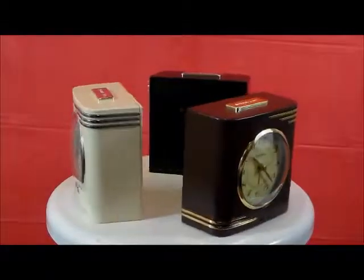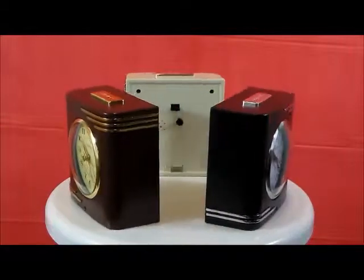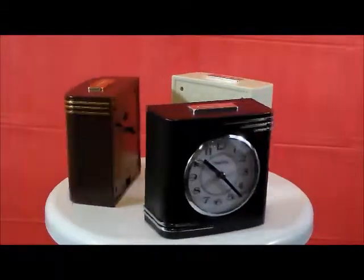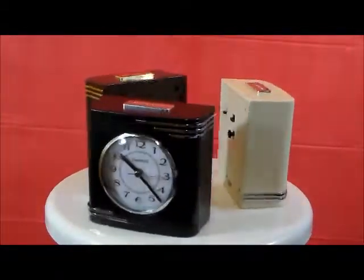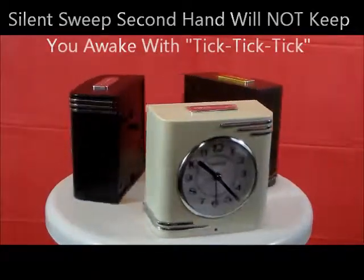All these clocks have quartz accuracy, real glass lens, snooze light, constant backlight or backlight on demand option, beep alarm, and a sweep secondhand — which means no ticking. They're all in a durable, heavy-duty plastic casing.